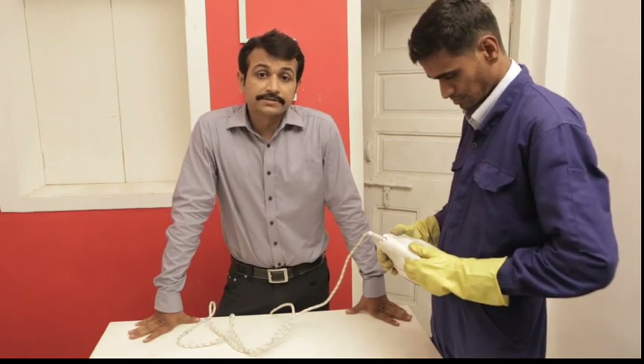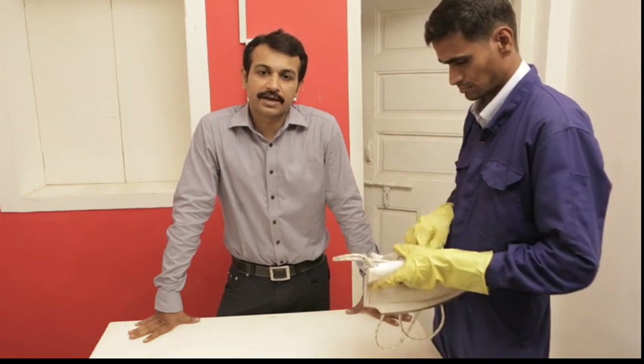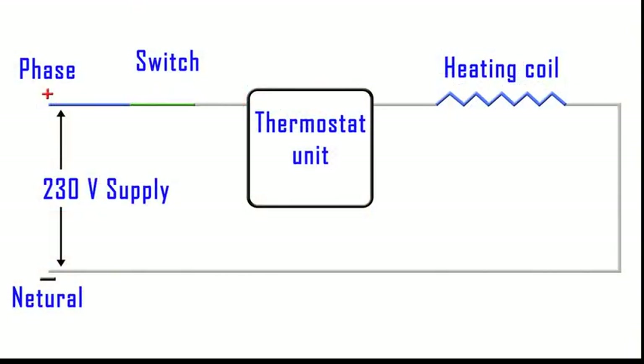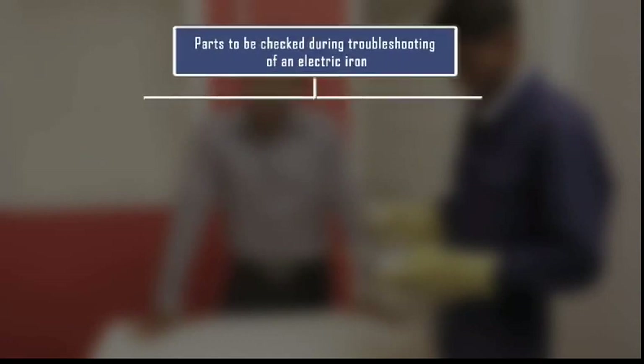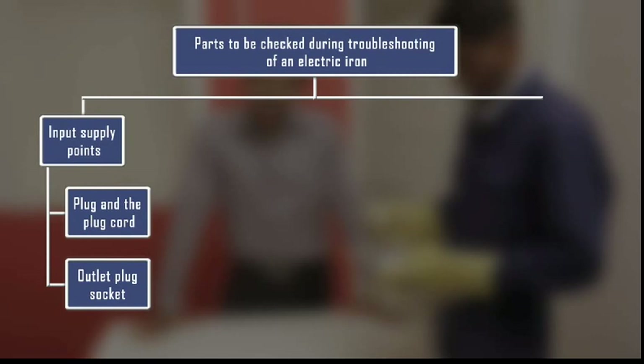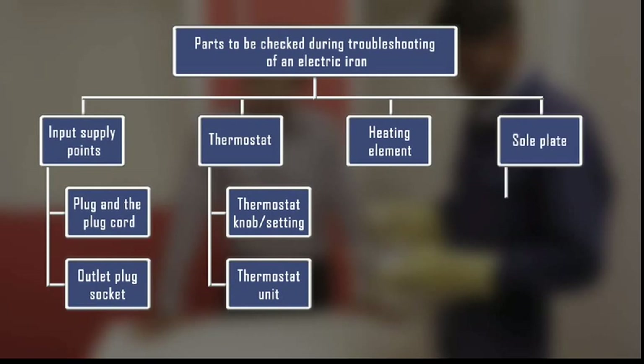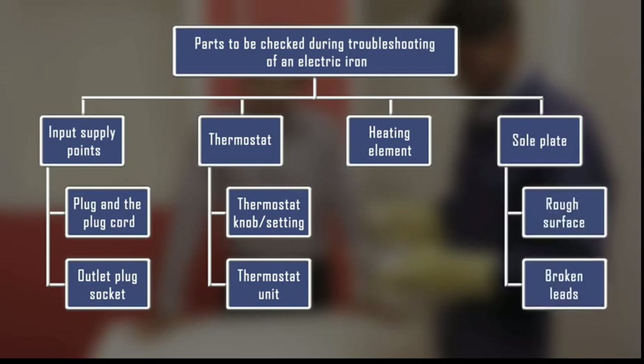Friends, there could be several reasons for the electric iron not functioning properly. Let us first have a look at the circuit diagram and understand how an electric iron works. The supply from the switch passes to the heating coil through the thermostat. The neutral wire connection completes the circuit when the switch is on. The parts that can possibly go wrong are the supply points, the outlet power socket and the plug and cord on the iron, then the thermostat, which consists of the thermostat unit and the control knob, then the heating element, and finally the sole plate of the iron. Let us now see the procedure to inspect them one by one.